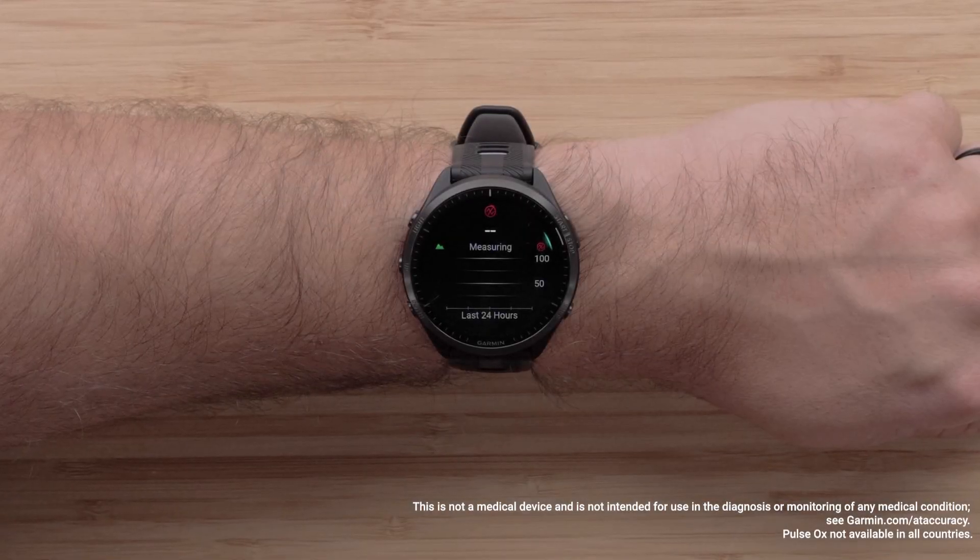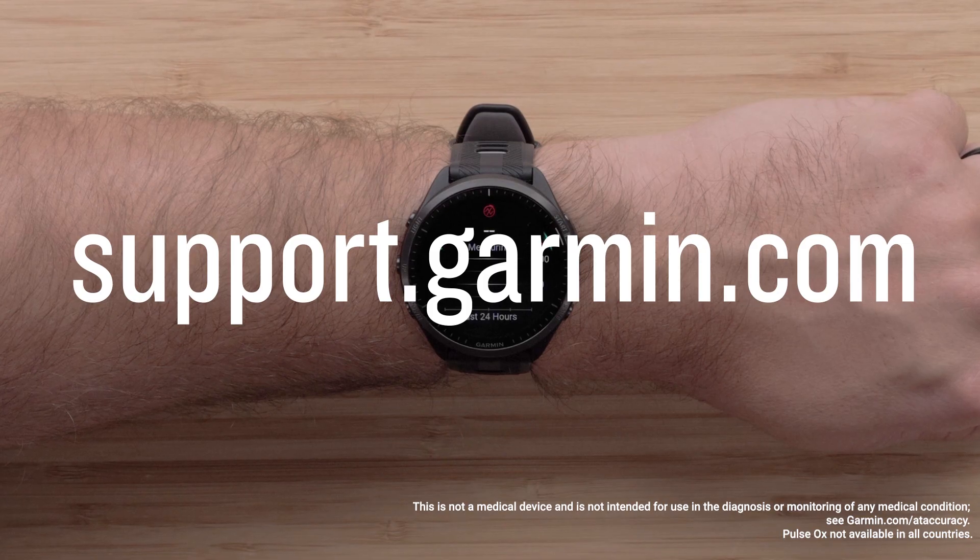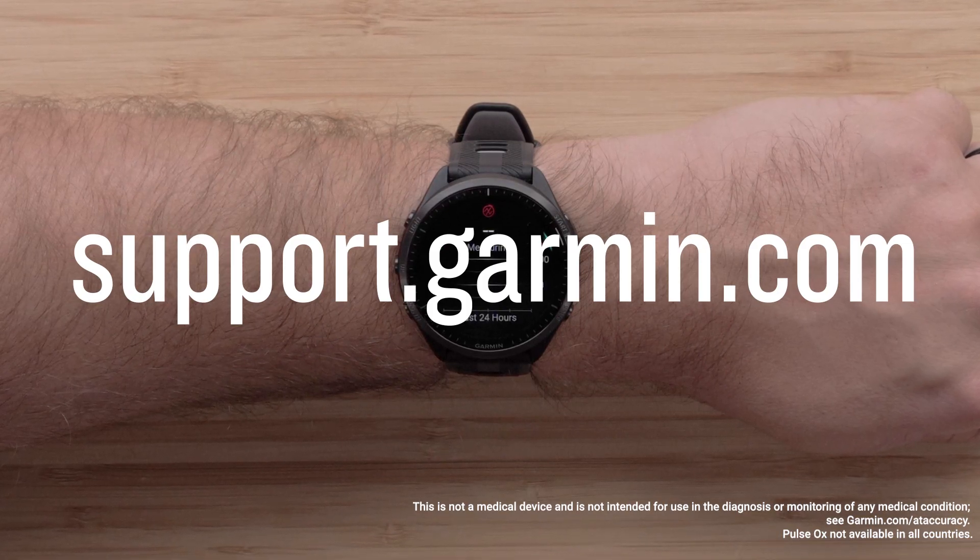And that's it. You can now take a pulse oximeter reading on your compatible Garmin watch. For more help, please visit support.garmin.com.